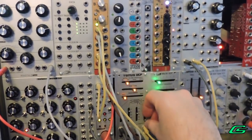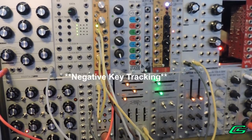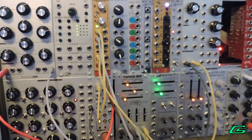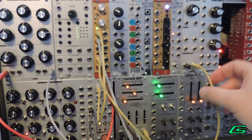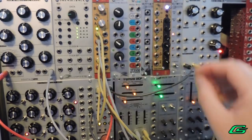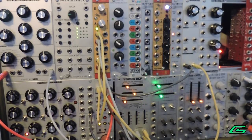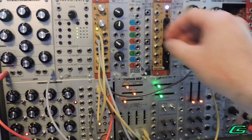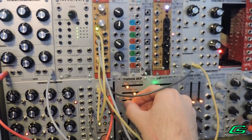I can also add in some keyboard roll-off. Now I can run my pitch out to an inverter, and the inverter can be sent to the filter, so that at higher notes the frequency will decrease — but down at the bass range it still has full, it still has more frequency.